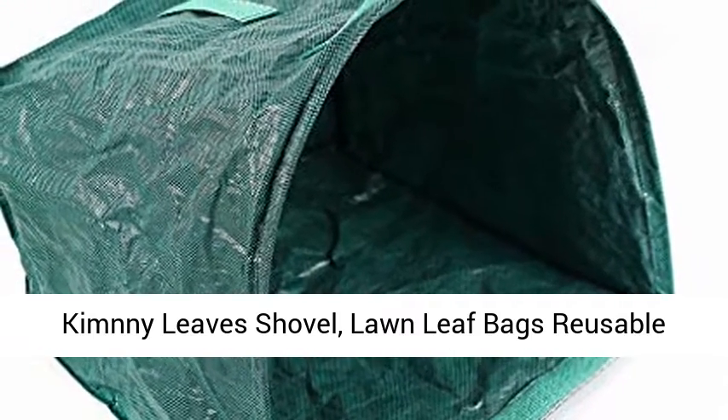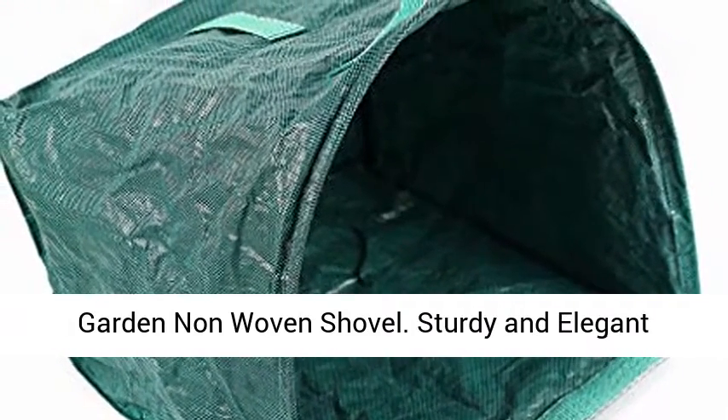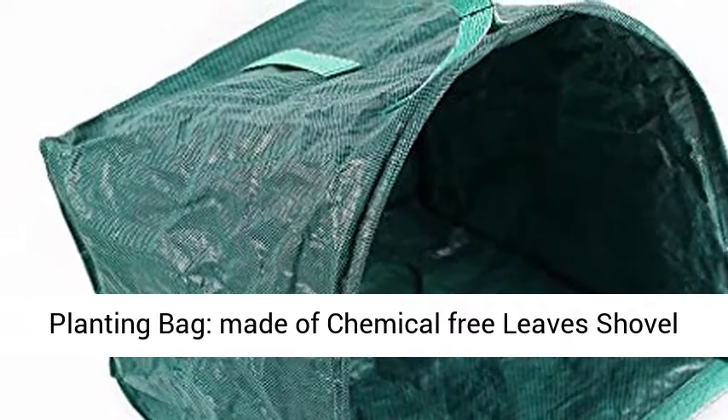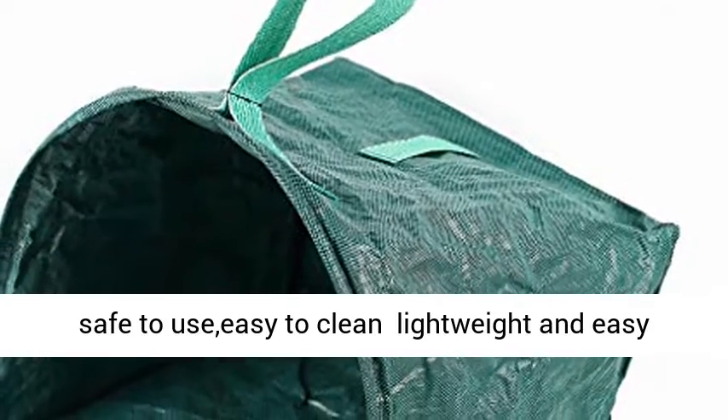Kimmy Leaves Shovel Long Leaf Bags Reusable Garden Non-Woven Shovel. Sturdy and elegant planting bag, made of chemical-free leaves shovel, safe to use, easy to clean, lightweight and easy to use.